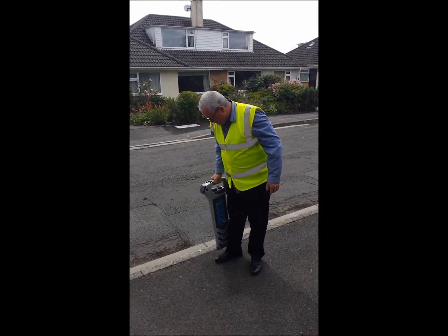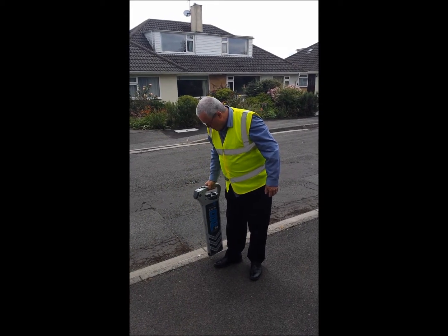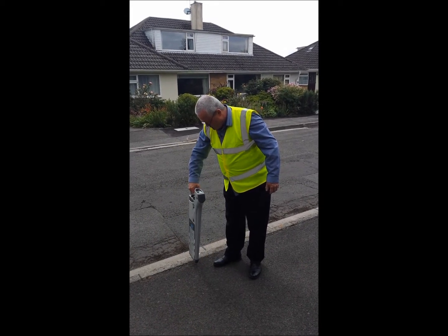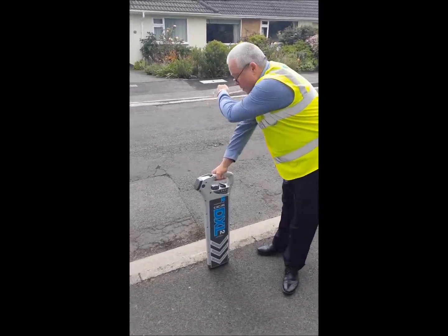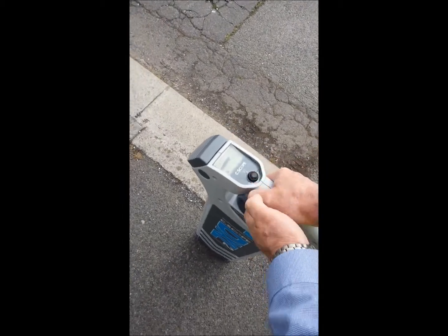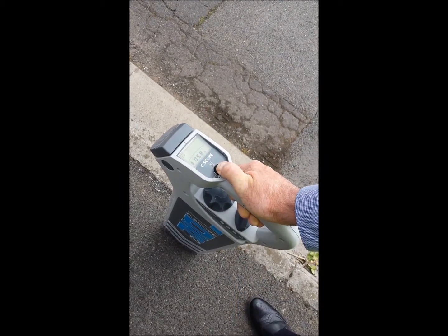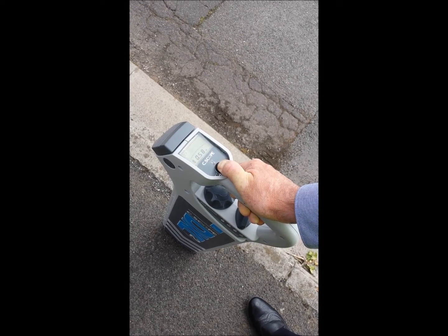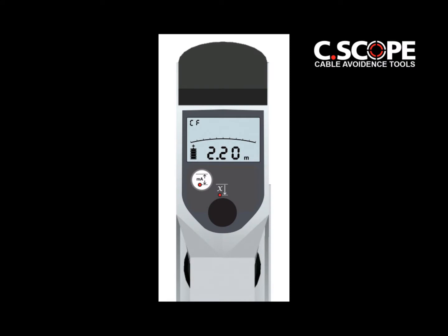Once the service has been pinpointed, it may be possible to rotate the locator blade to detect the null point where the signal disappears. If this is the case, the blade of the locator is now in line with the approximate direction of the service. When using a depth locator, this is the position where a depth reading can be taken by pressing the black depth button on top of the handle. The depth reading will be clearly seen in the display.